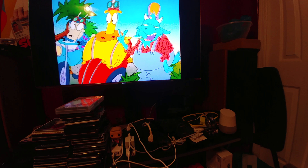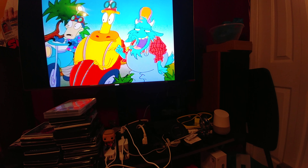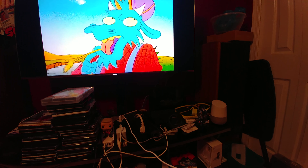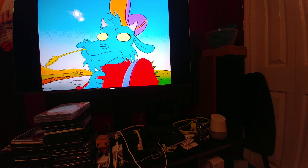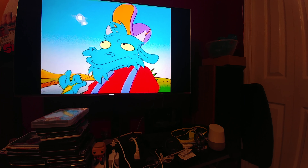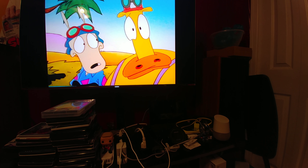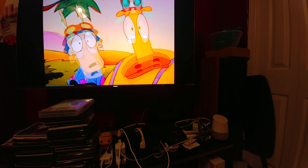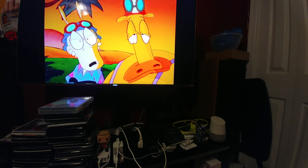Like I said, on almost any format animation looks good. I was watching an old anime on a tube TV on a VHS tape a couple months ago at my friend's house, and that looked great. Animation looks good on almost any format, but I think it looks really, really good being upscaled. I'm very impressed with it, to say the least.